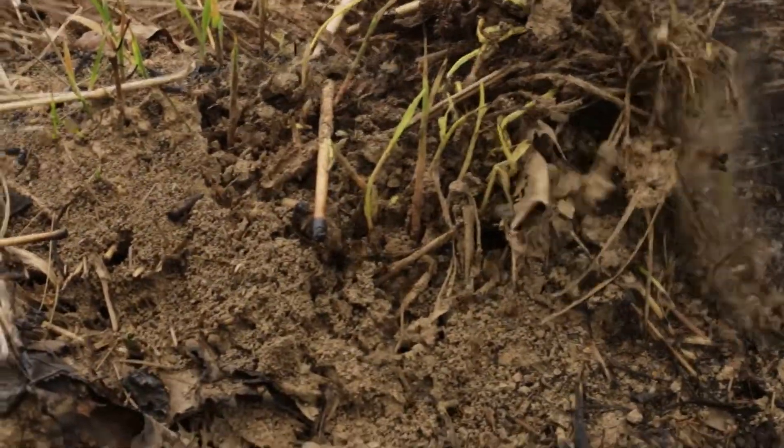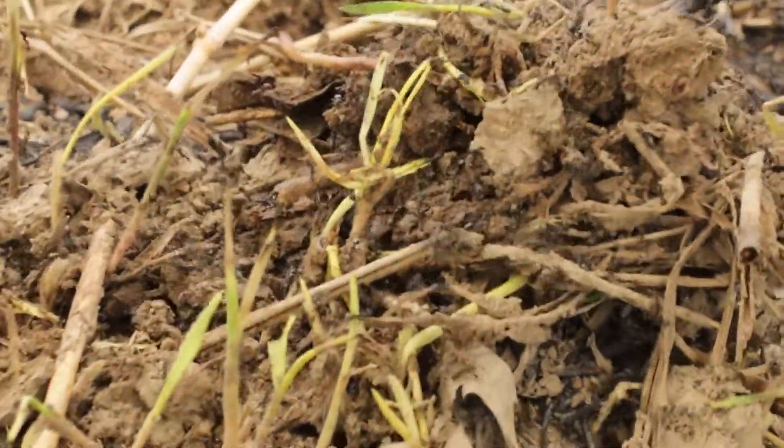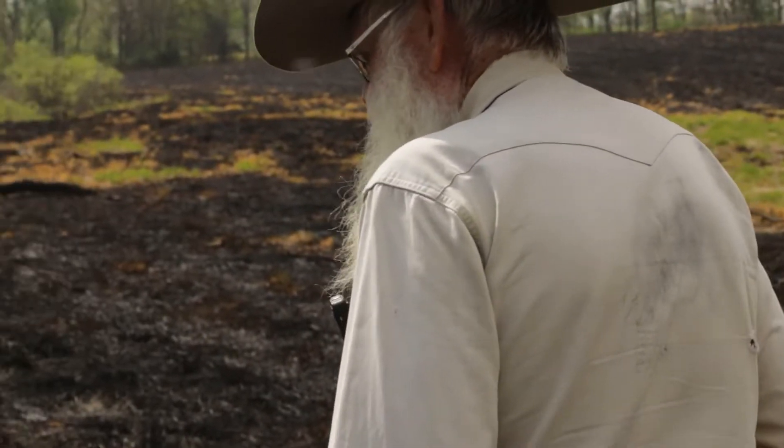They are a sign that this soil is healthier than, say, one of our fescue fields that's been in fescue for years and years. You're not going to see an anthill like this out in these fescue pastures because you're back to those tight, compacted soils and the plant that's probably making that ant woozy.